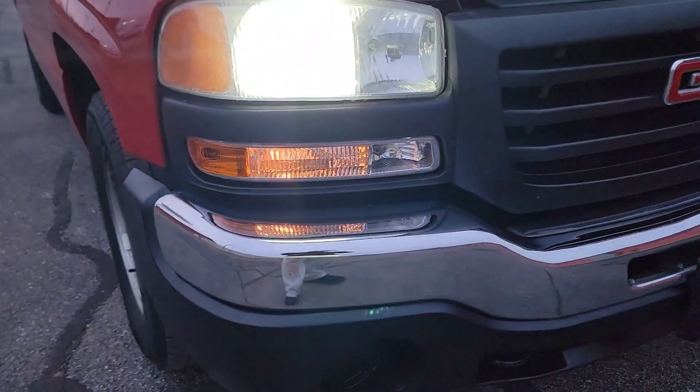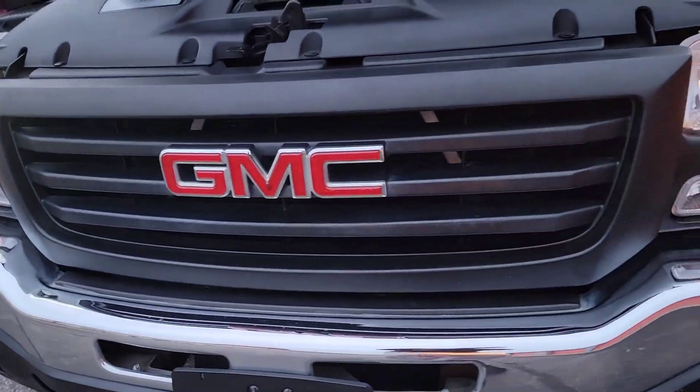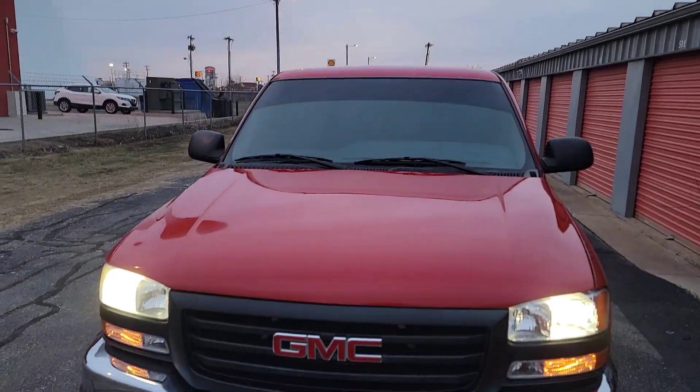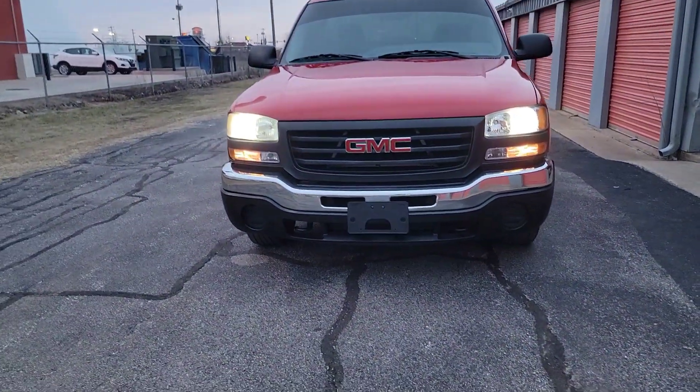So I'm testing out one side right now just to show you guys the difference. You will really see at the end of the video how bright it is — you really can't see how bright it is in this video, but they're really bright.